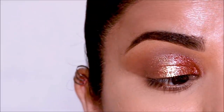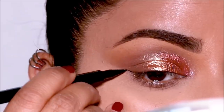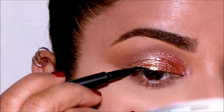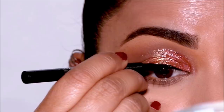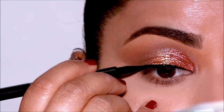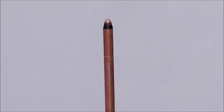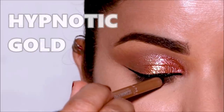Using the Punk Liner from House Labs, I'm going to pull out a small wing and line my top lash line. In my lower waterline, I'm going to be using the Rimmel Scandalize Waterproof Eyeliner Pencil in Hypnotic Gold.